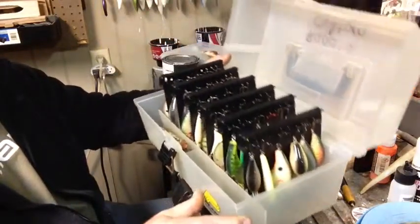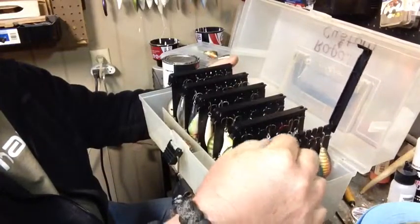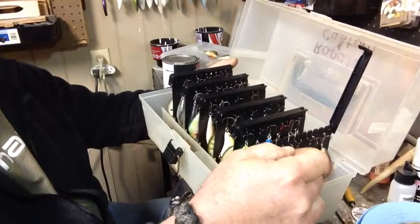I keep a lot of custom stuff in here. You can unlock this, pull out the bait you want, usually without much fuss.